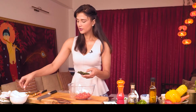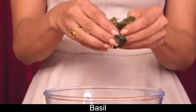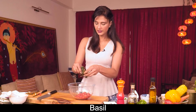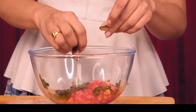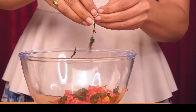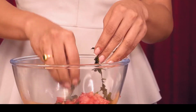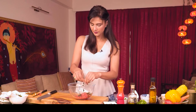Now I'm going to add basil. I froze it, and after freezing it gets crumbled — you can just add it with your hands. It gives a nice flavor. Basil isn't always fresh, so it's always good to freeze it.